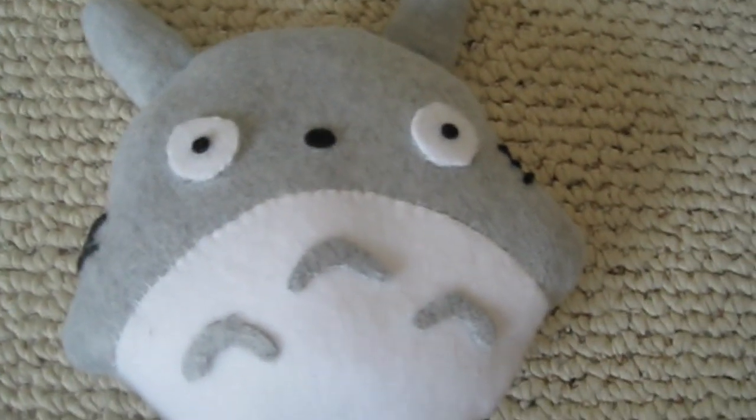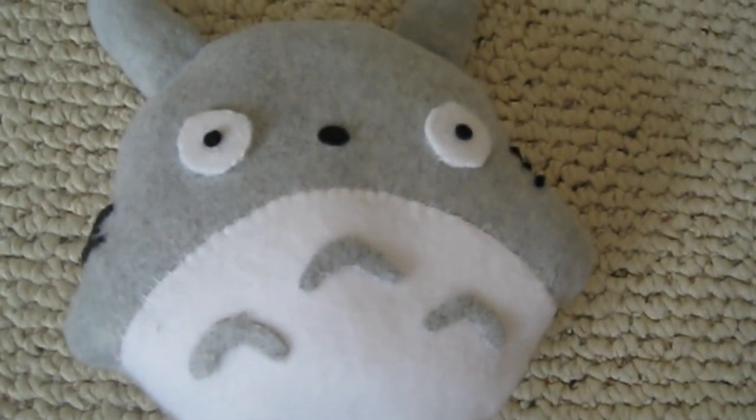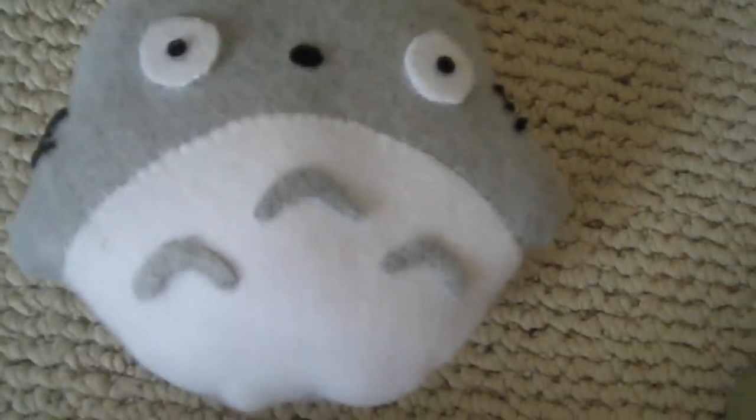Hey guys, I wanted to show you a new plush I made. It's a Totorello plush. I actually intended it to be a pillow, but it turned out smaller than I thought.